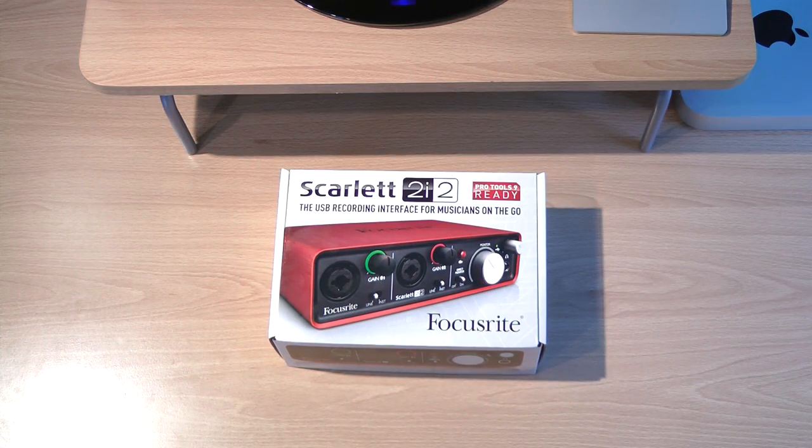Hi, welcome to Digital Tech Reviews and Tips. Today I'm going to be showing you guys an unboxing of the Scarlett 2i2 by Focusrite.